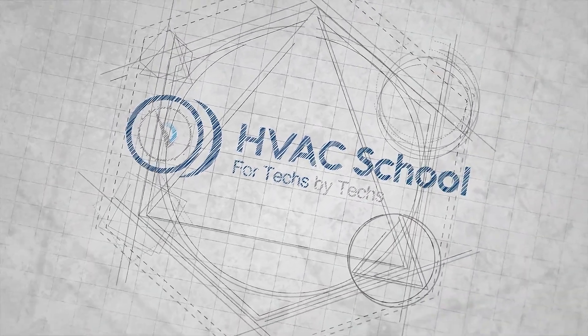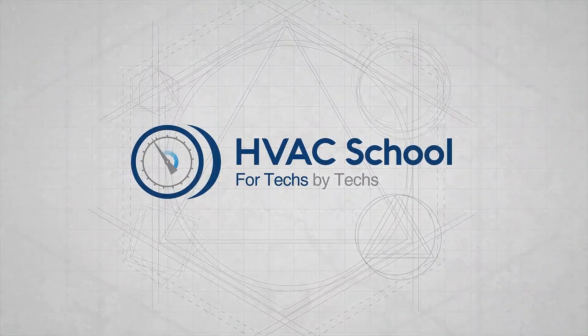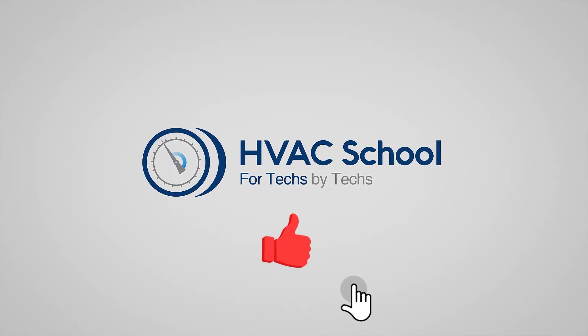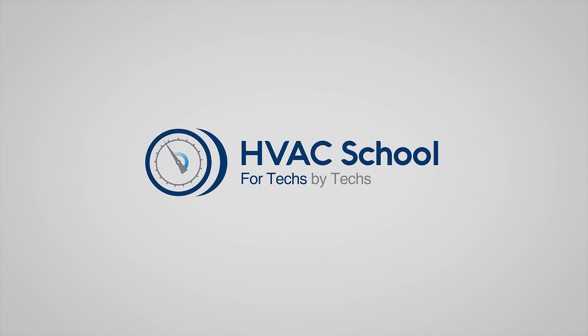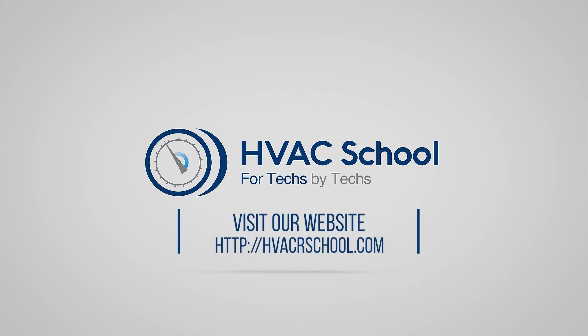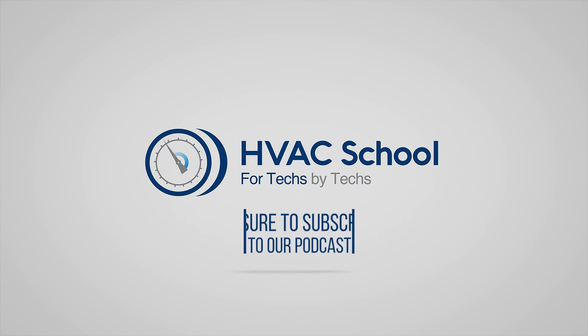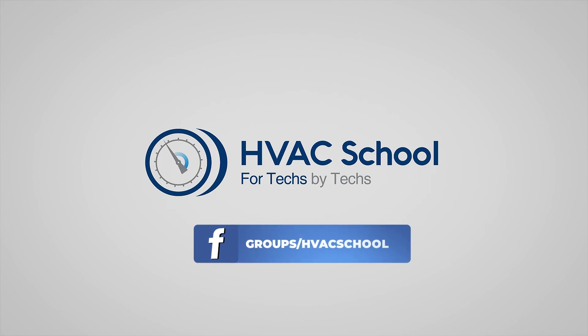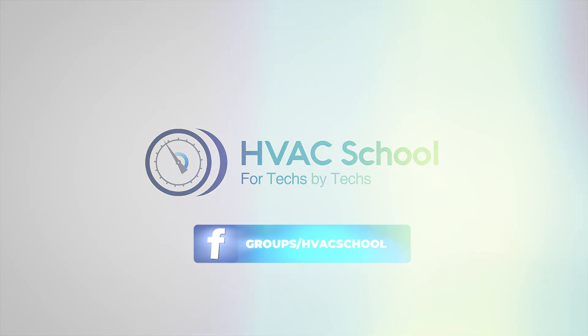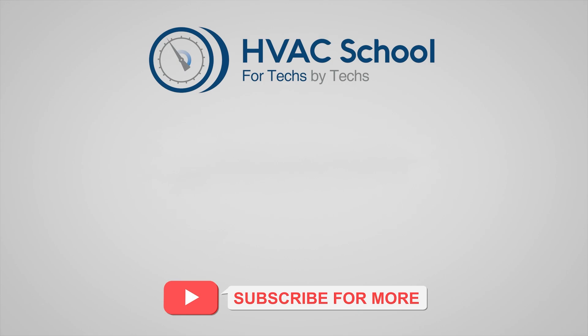Thanks for watching. If you're willing, give this video a thumbs up and drop us a comment. Don't forget to hit that bell icon to stay updated with all of our future videos. HVAC School isn't just a YouTube channel — dive deeper with us at our main website, hvacschool.com. For more knowledge on the go, tune into the HVAC School podcast available on all your favorite podcast apps. Join our thriving Facebook group, and don't miss out on our free mobile applications available for both iPhone and Android. We're all about community — for techs, by techs.